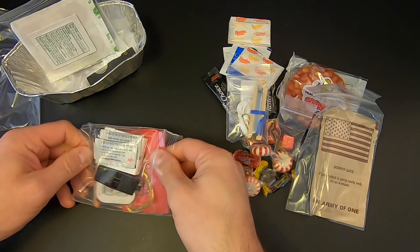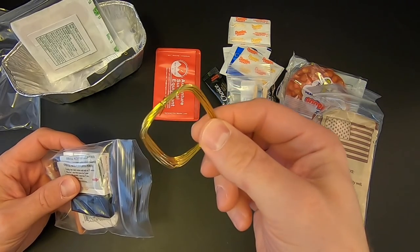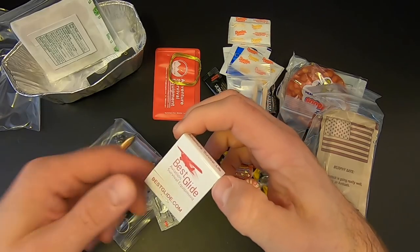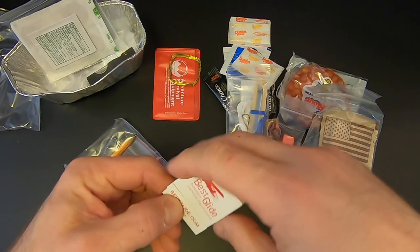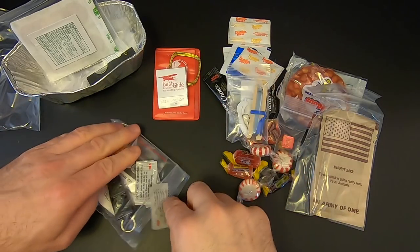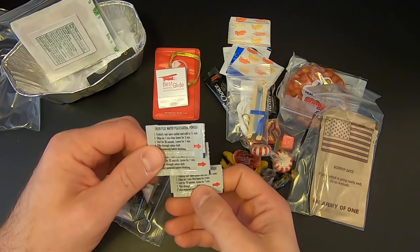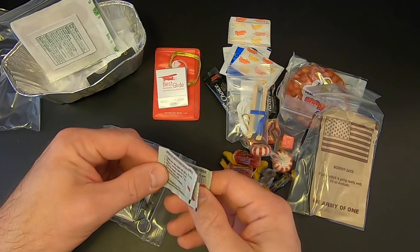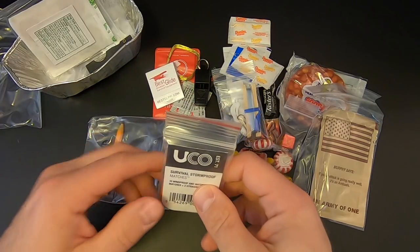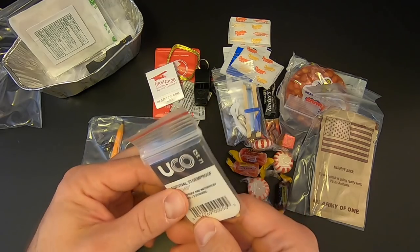Then we've got another bag with some nice items. We've got a Fresnel lens to help start a fire, some snare wire to try to catch some food, a book of Best Glide matches, and some Chloroflock water purification powder — three little packets, each treating one liter of water. There's also an Acme Whistle from England — these are pretty good whistles — and some Yuko Storm Matches, should be ten in there.